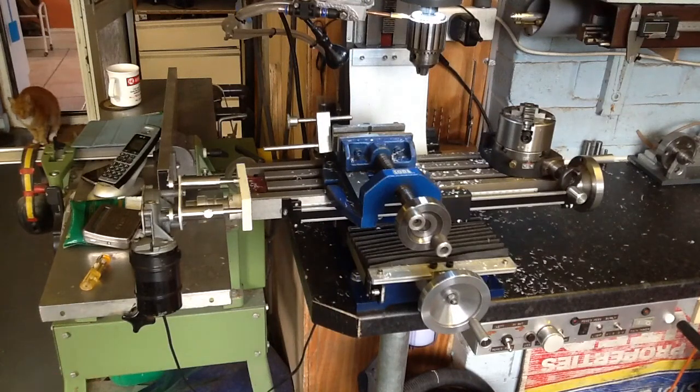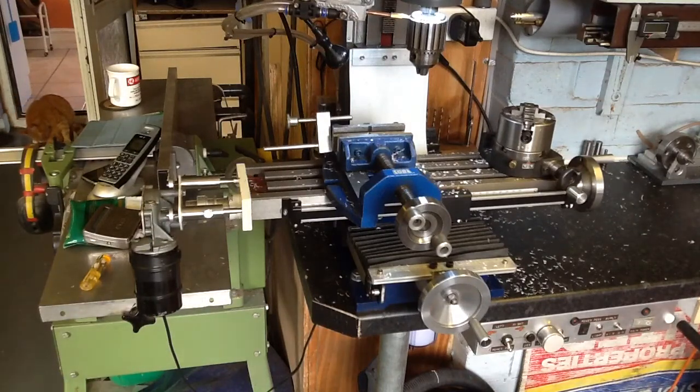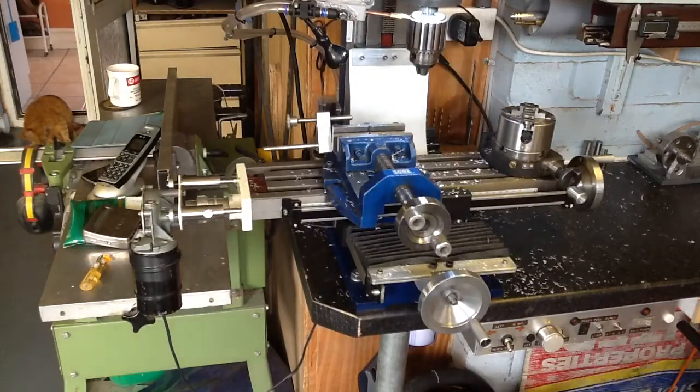It works very well. For those people who can't afford it, here we go — a quick demo on how it works. Just moving over to the control panel.